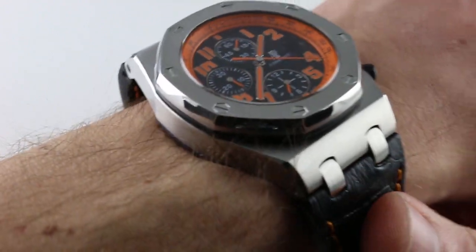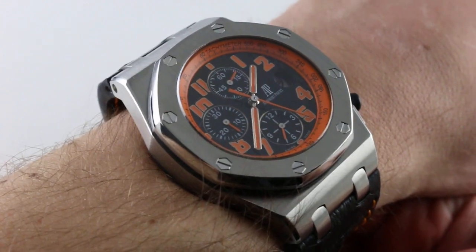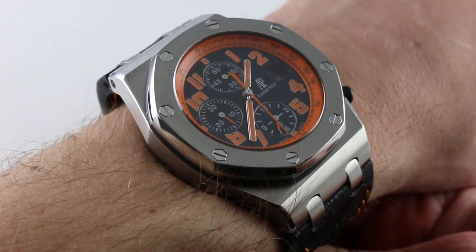Hi, I'm Tim. Welcome to our channel and thanks for logging on. Today we're discussing a big watch with a big personality — it's the Audemars Piguet Royal Oak Offshore, nicknamed Volcano. This is reference 26170ST.